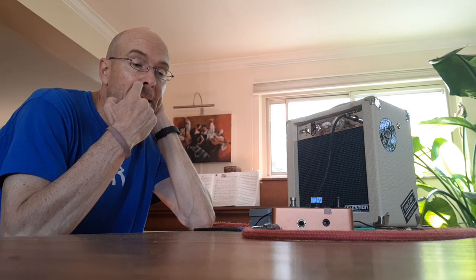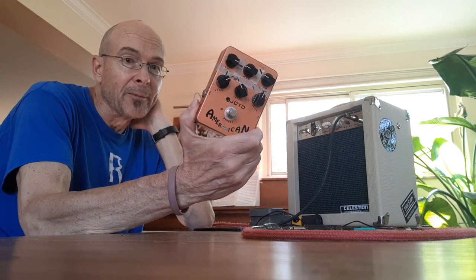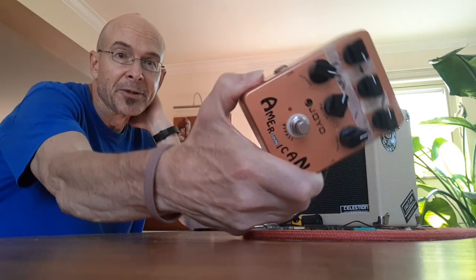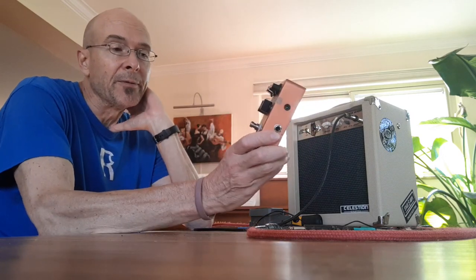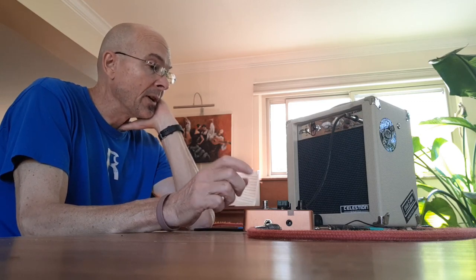I got home and I'm thinking to myself, how can I play an inexpensive amp quietly and maintain a decent tone? I remembered: Tim, you have a Joyo American pedal. Richard Hunter does some great videos on the application of this pedal to harmonica tone. And so I started messing around with this. Turns out it is pretty cool at low volumes with the Monoprice 5 watt amp.